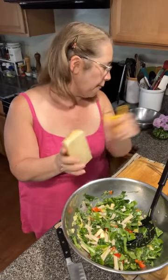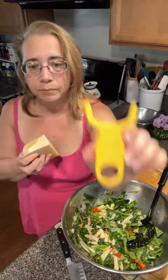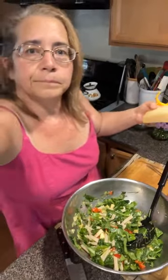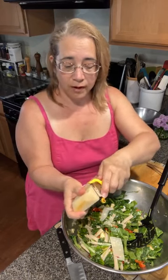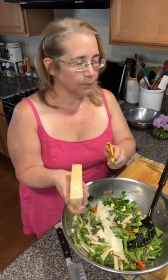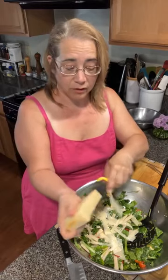This is Parmigiano — I'm going to use my Y peeler. I love these Y peelers, they make peeling a snap. We're just going to shave the Parmesan. You can use pecorino if you like, or grated cheese if you want. This just has more distinct mouthfeel — you get multiple bites of distinct things rather than everything melding together like pesto where you're mashing it all up.